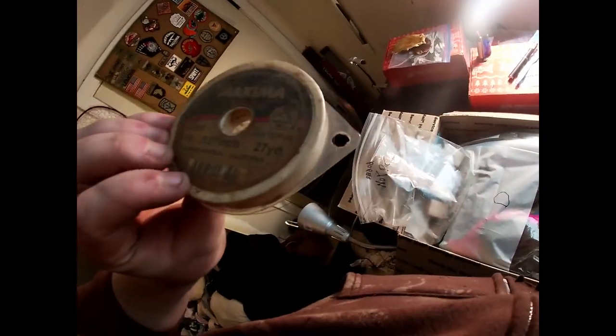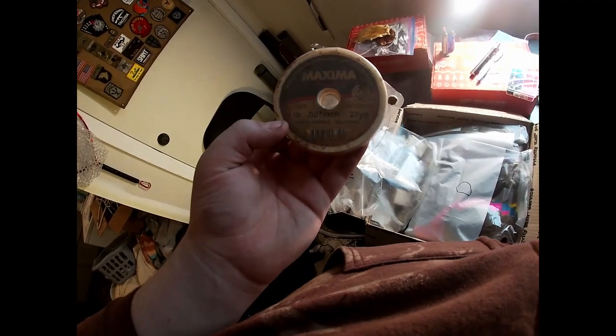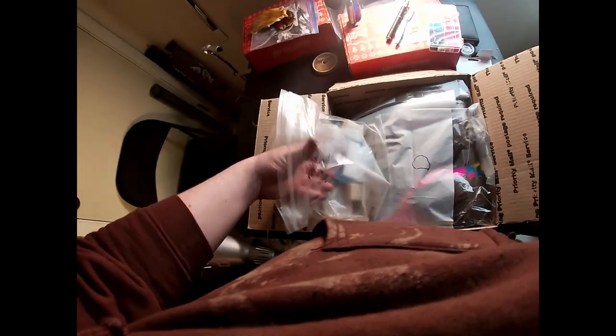We got some leader here, some leader wire — this is four pound. I think that's not bad, I could use that for my bass stuff. It's kind of old so I have to check the strength of it.